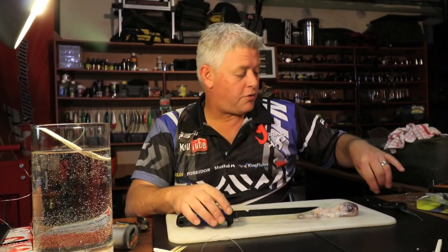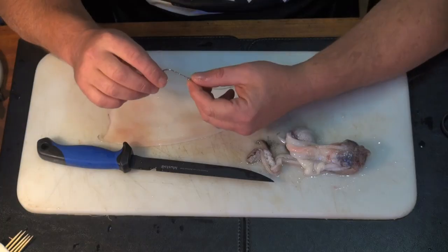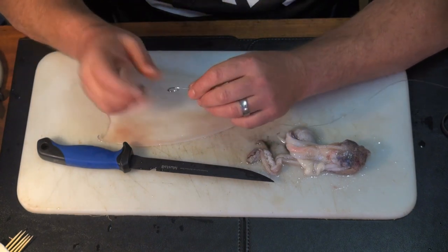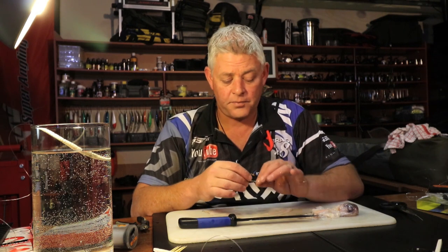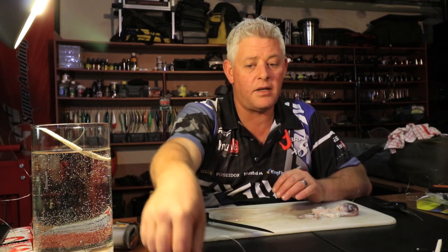For that, what we're going to need is a Mustard bait holder. A bait holder has on the back two little bulbs — that's to help hold the bait on the hook, on the shank — specifically made for something like blob baits. This is a little 2-0; you can obviously use the size you want.